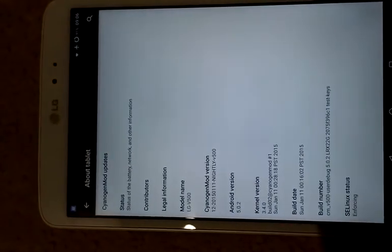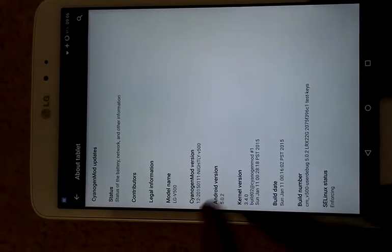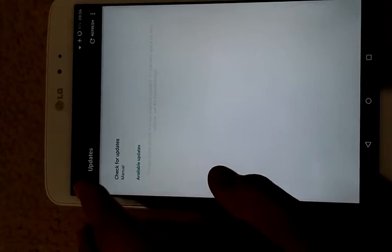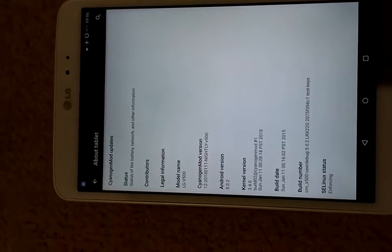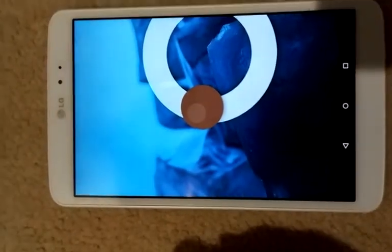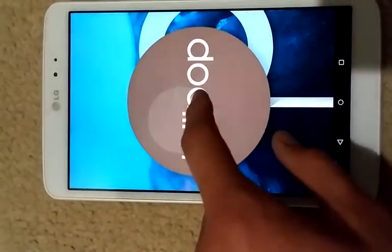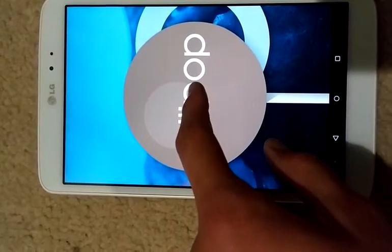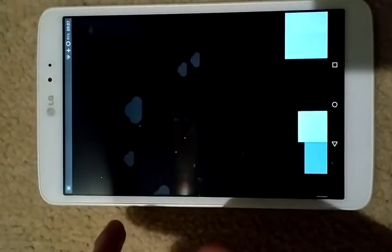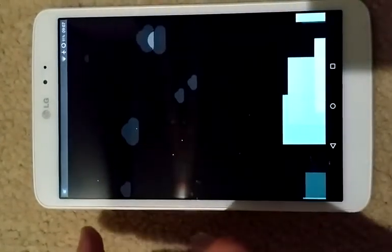About the tablet — so CyanogenMod 5.0.2. This is a nightly from January 11th, which is the latest build as of today. If you go through here, you should be able to get over-the-air updates to the nightly builds, so you don't have to go through any manual flashing each time. And there's the Lollipop Easter egg — there's the colors, and you've got a version of Flappy Bird, which I've never been any good at and haven't even bothered to try on here.